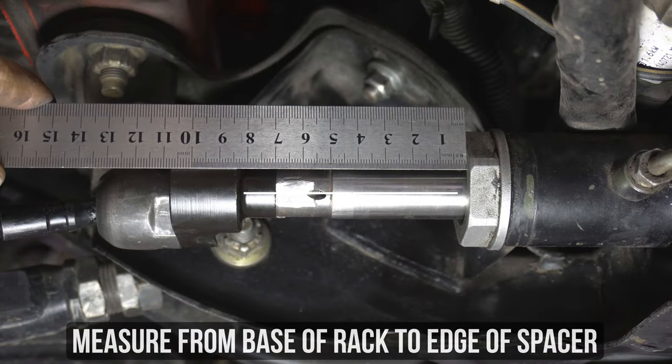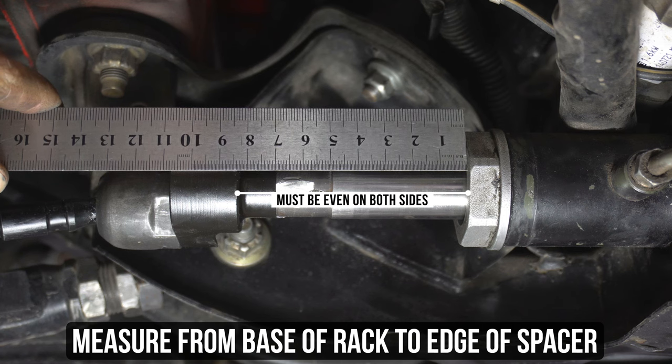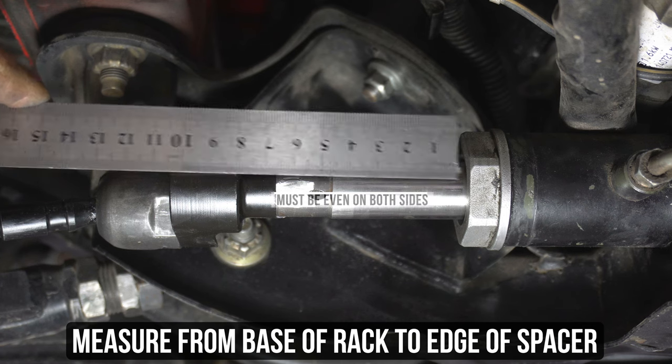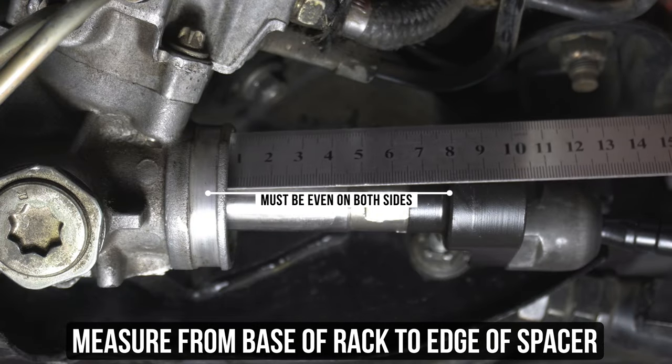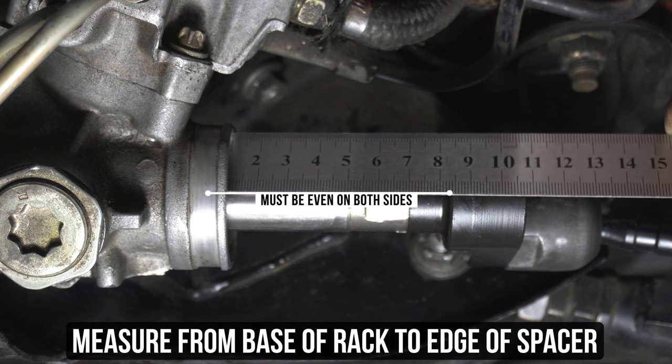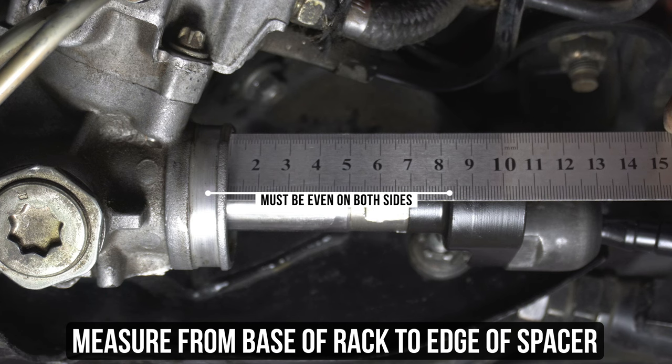Moving right along to the offset rack spacers — it's the same principle. Even though they are bolt-on, the same theory applies: when you add the extended part to your measurements to get the correct matching numbers, you'll be happy as a clam. Measure from the base of the rack to the inside of the offset rack spacer, doing the same for the other side and making sure you're measuring into the sunken part of that little nook.